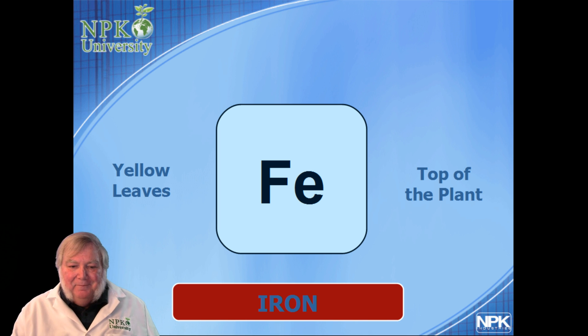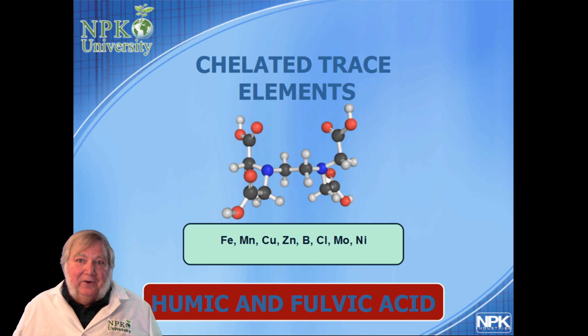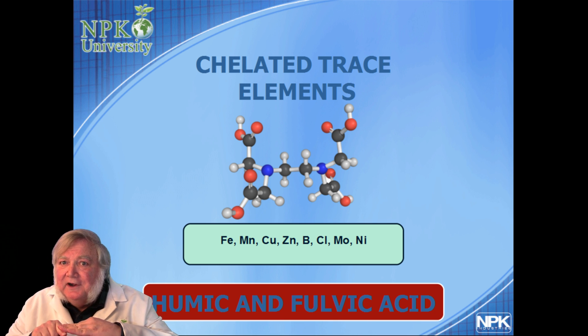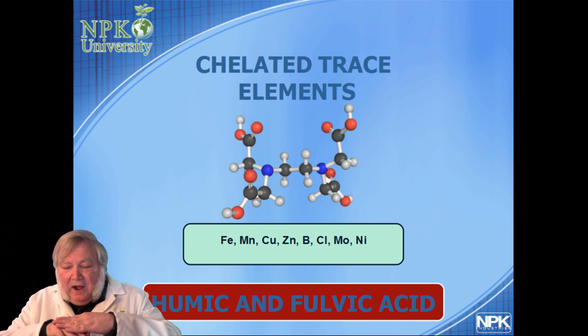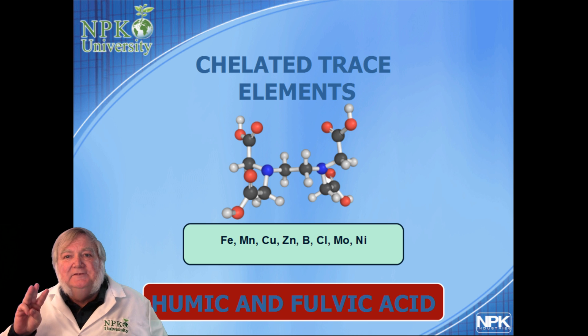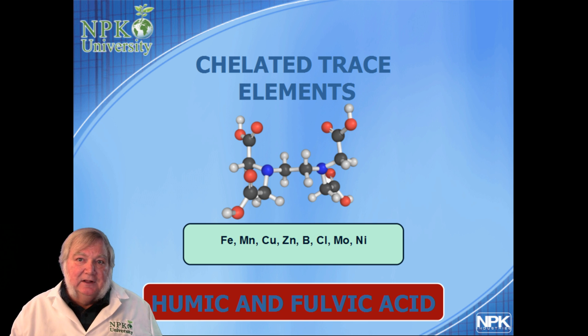In nature, humic and fulvic acid as biostimulants aid with the uptake of iron and other minerals, especially trace elements. They stimulate an enzyme in the cell membranes called H+ATPase — a proton pump — so the outside of the cell membrane becomes more positively charged, the inside more negatively charged, and the voltage potential across the membrane increases. As the plant pumps protons, the outside of the cell membranes become more acidic, solubilizing trace elements. The root surface can be as much as three pH points lower than the surrounding soil. Humic and fulvic acid also contain over 62 beneficial trace elements from ancient compost piles.